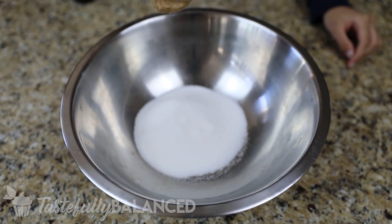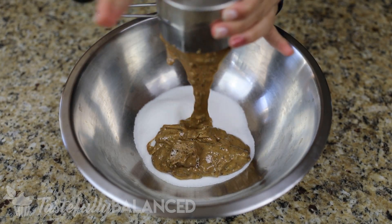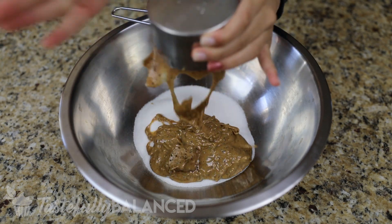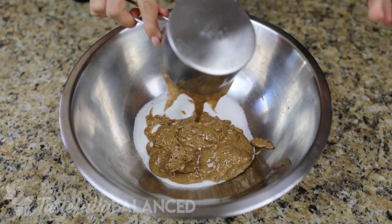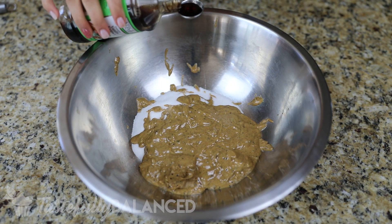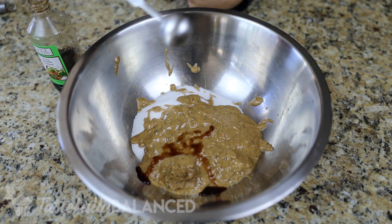Now this one has a different texture than other peanut butters so I wouldn't actually recommend this exact one. It's better to go with a crunchy or creamy just plain peanut butter instead of getting a mixture like this. That being said, all you do is just put it in a bowl and add some sugar. In my case I added a cup of monk fruit sweetener.